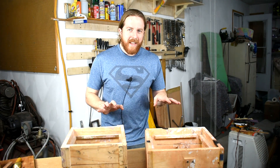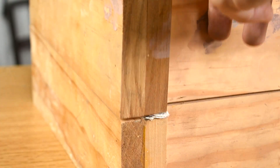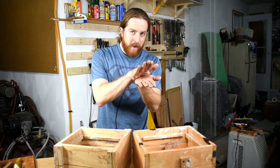Problem number one: they don't really sit flat, both on the table and between the two flasks themselves. That's not good because it can make it difficult to ram things up cleanly. Also, if they don't fit, you can end up with gaps where you don't want gaps.